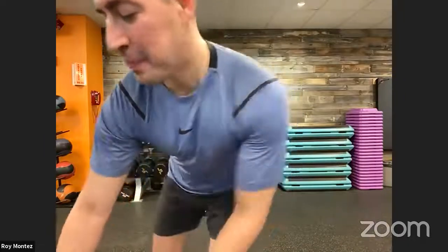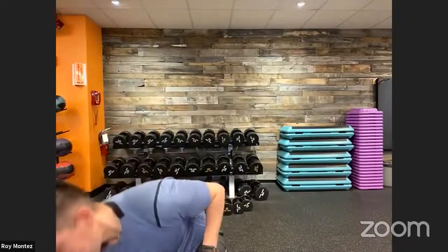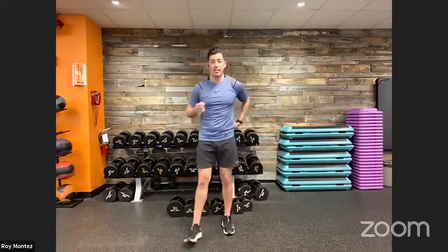Let me get my timer started and then we will be good to go. Hope everyone had a great weekend. Timer is getting started. Here we go, team — 40 seconds on the clock starting in 10 seconds. Bodyweight work only: five squat pulses, two squat jumps starting in four seconds. Three, two, one — here we go.